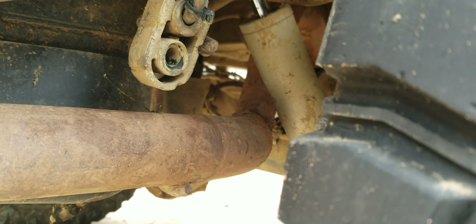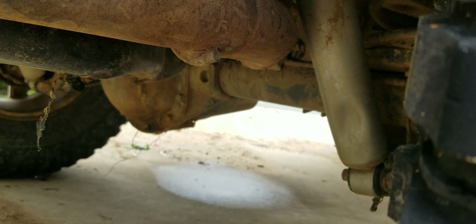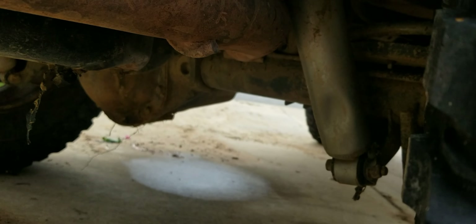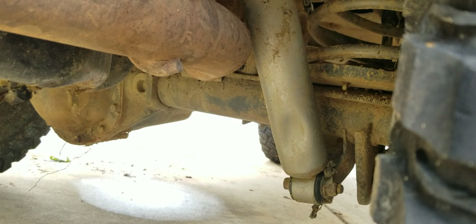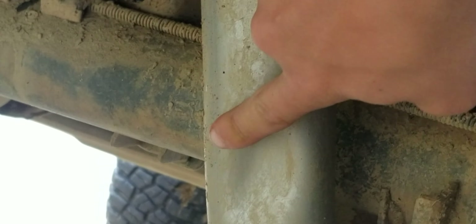It was hitting the shock — you can see it hitting the shock right there, bouncing back and forth. Wait — I did not see that. Right there on that shock... we dented the shock.